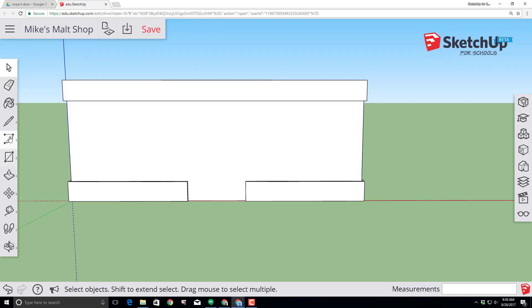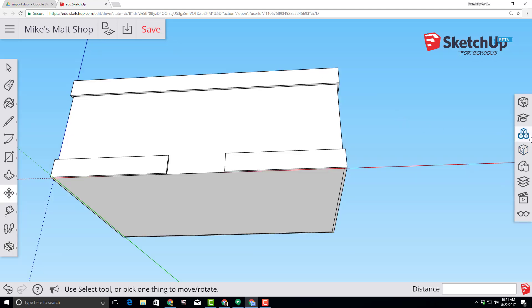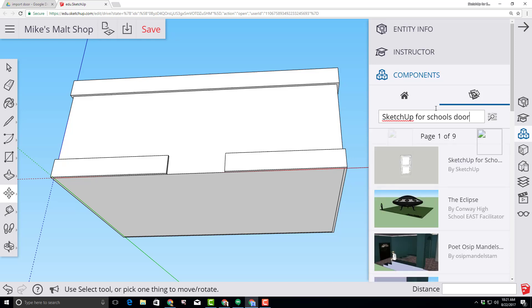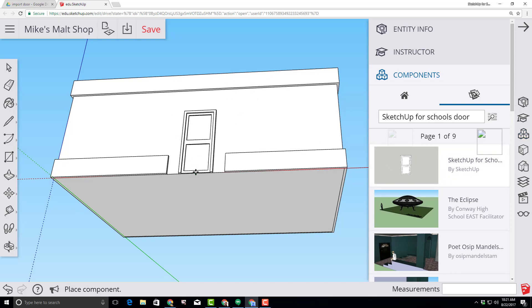Let's add an awesome door to our entryway. First, use the orbit tool so that we're looking at our store from below — this helps us find the midpoint. Click on the Components panel and type 'SketchUp for Schools door', making sure you use a capital U for SketchUp. Click it, bring it in, go to the midpoint of our entry, and snap it into location. Click save and move on.